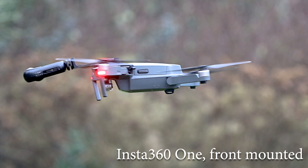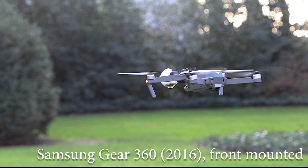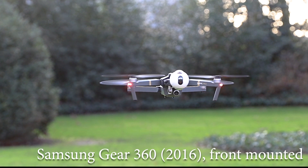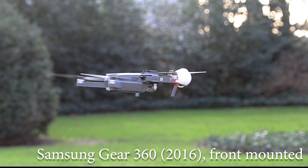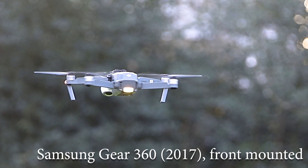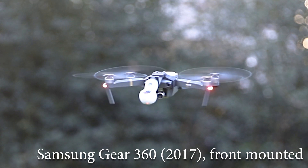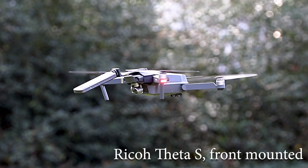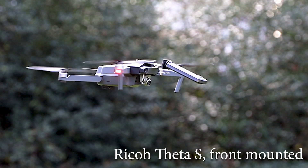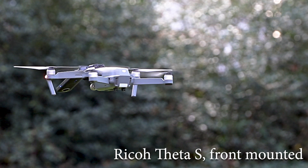We started with the Insta 360. The same goes for the Samsung Gear 360 2016 — you see in the back the leaves move and it really was pretty windy, and still the Mavic behaves as if it's not carrying any load at all. The same goes for the 2017 model. Then the Theta S — we've already seen the Insta 360. The Theta S, and back-mounted I only filmed a couple.